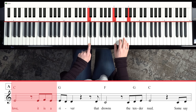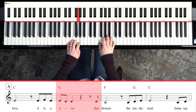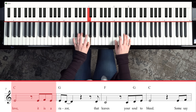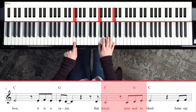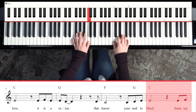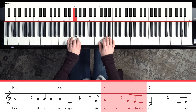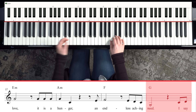Some say love, it is a river that drowns the tender reed. Some say love, it is a razor — moving to F, back to G — that leaves your soul to bleed. Some say love — E minor — it is a hunger, to F, an endless aching need. And then it just repeats: I say love...